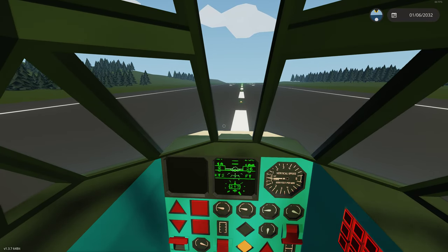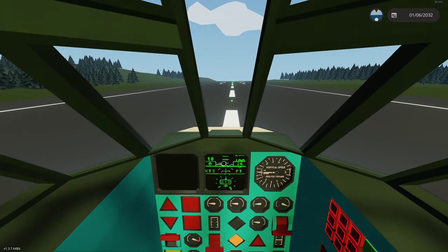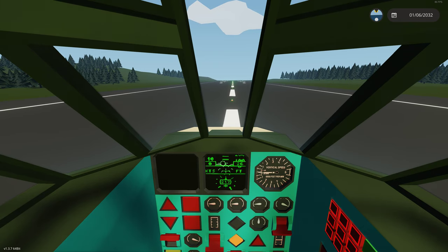In this video we're going to start to learn the autopilot of the Frog Foot. Last video I said we're going to start doing guns, but we'll actually start doing the autopilot.